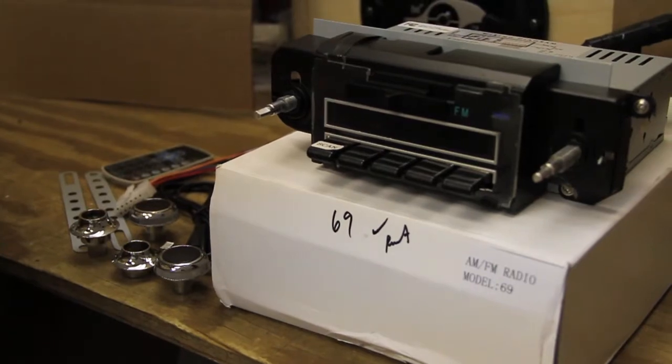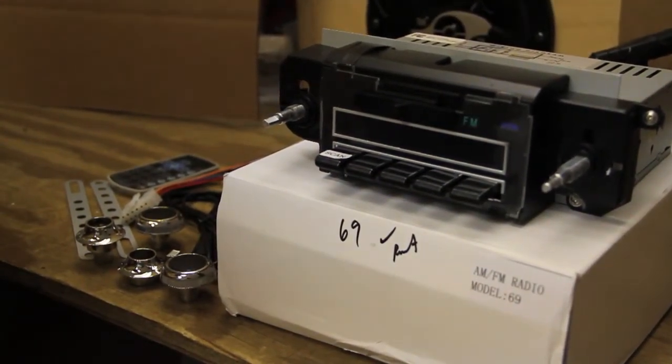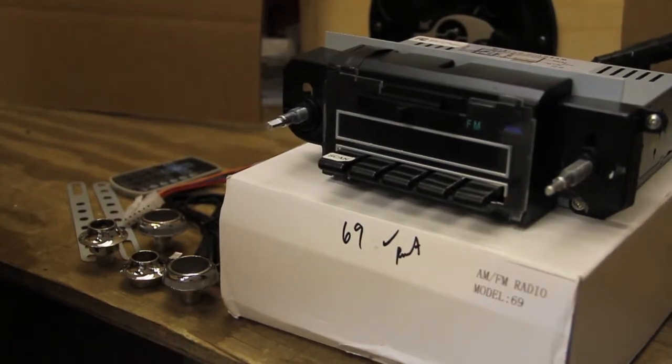This is our new 1969 Chevelle, El Camino, Camaro, Impala, and Nova AM FM radio.